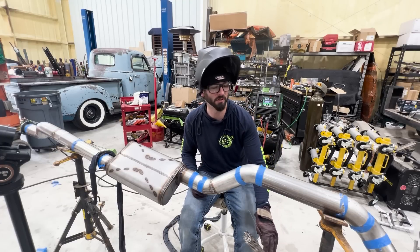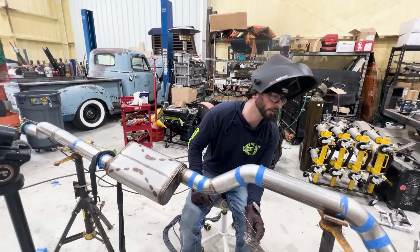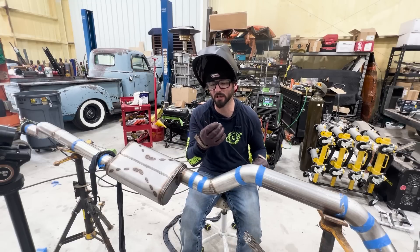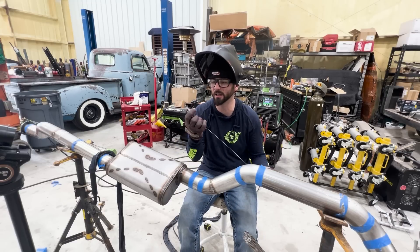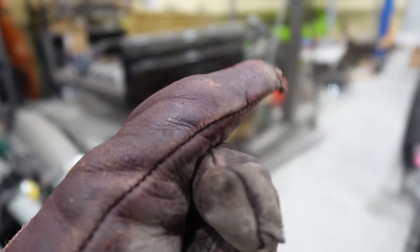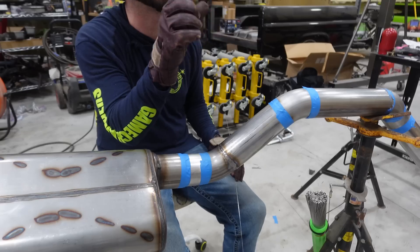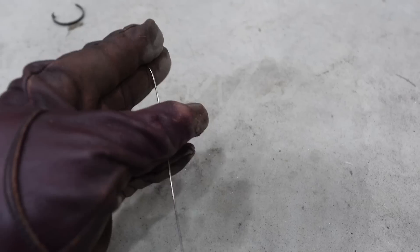That was with a good fit-up. Next we're going to try something with a wider, trickier fit-up. One tip for working with thin wire like this: when I pull a new piece out, I give it a little bend on the end. That way if I drop it, I can just roll it on the ground until the bent end is pointing up and grab it easily.